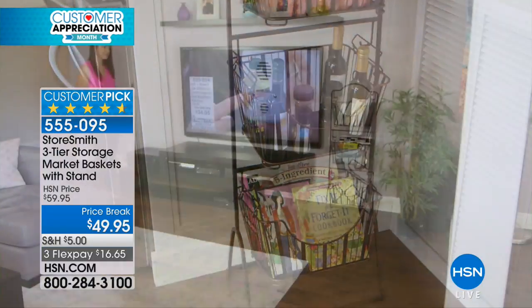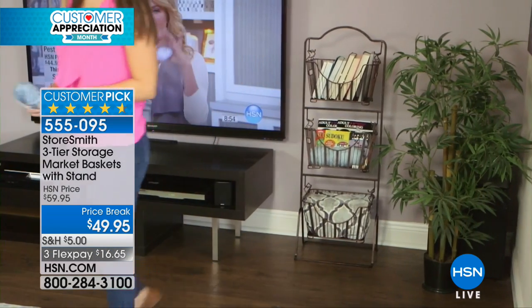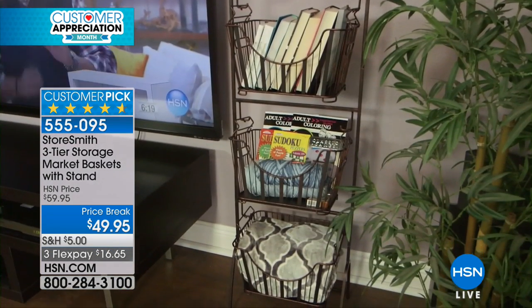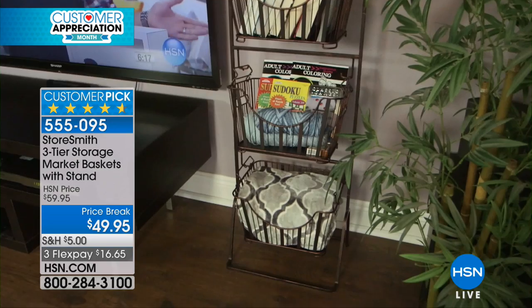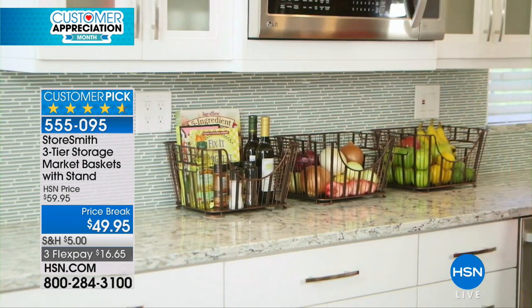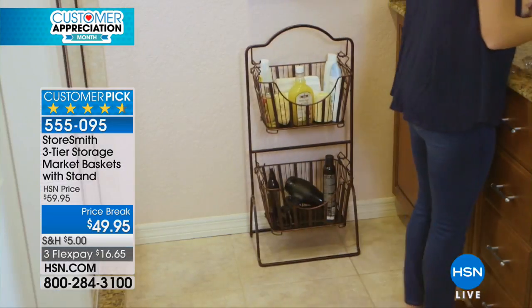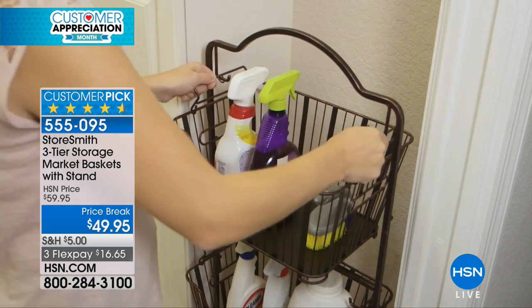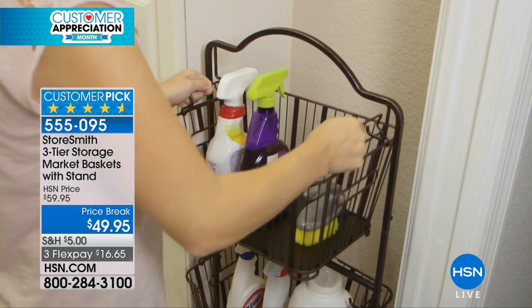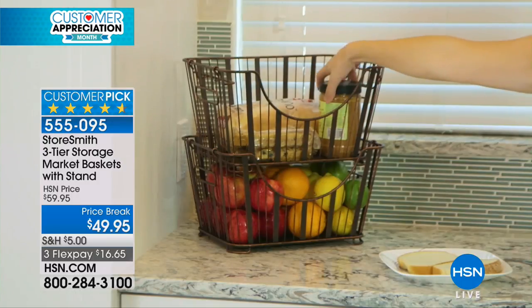It's a three-tiered storage market basket system. The stand is awesome — it's all really, really well-built. It stands about 47 and a half inches in height. Three individual baskets. You can take the baskets off and use them on the counter. If you want to adjust the height of your stand, you can do that — maybe just use two in the bathroom, or use all the shelves on the countertop. They come right off, just like you saw in the video, and I do want to share the color choices.